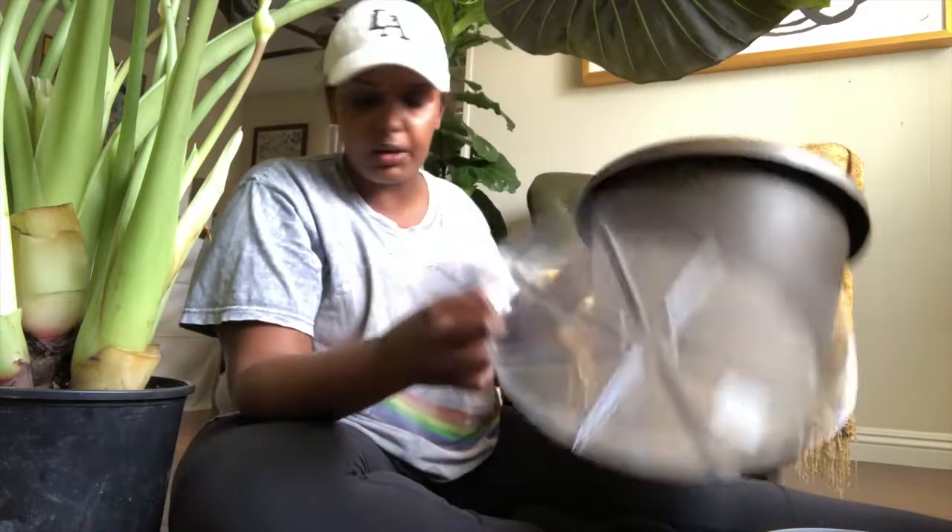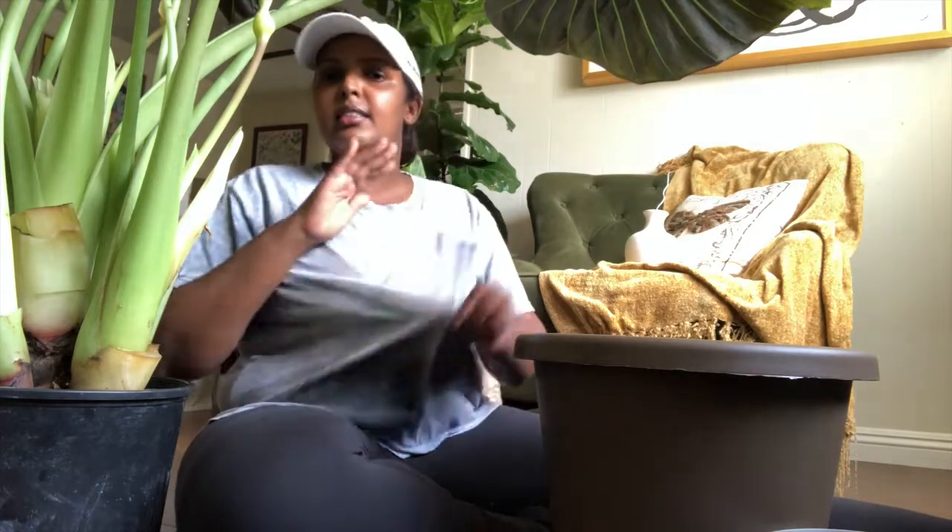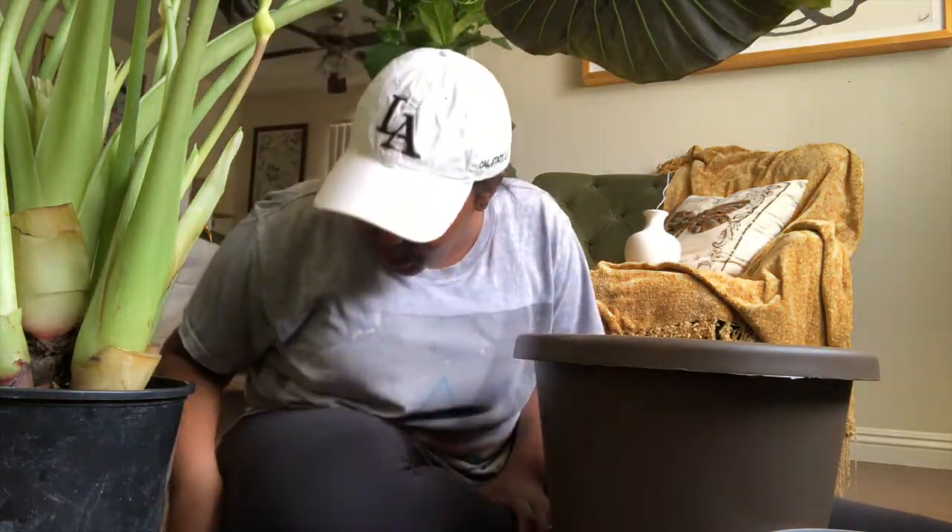Got my tray because I plan on watering this baby. I just don't know how I'm gonna get this out — I might have to cut it out of this thing. It's so root bound and so stuck inside this pot. I can't even — there are roots coming out of the sides, it's massive.